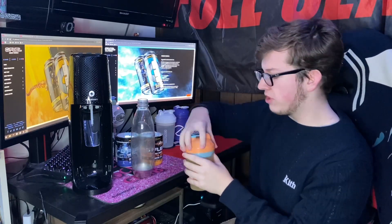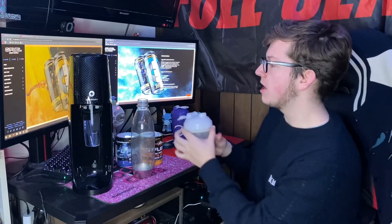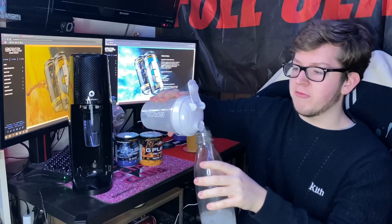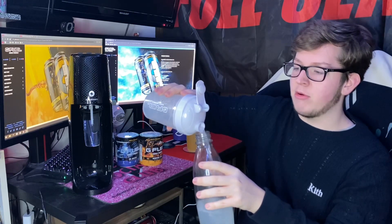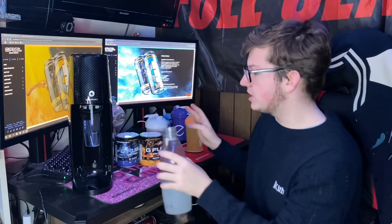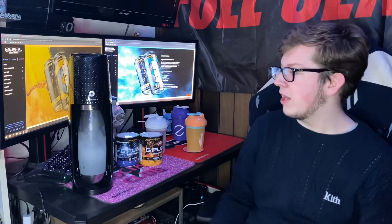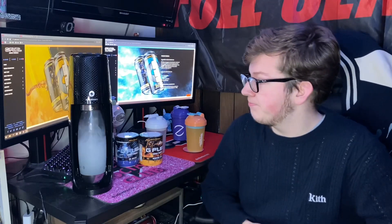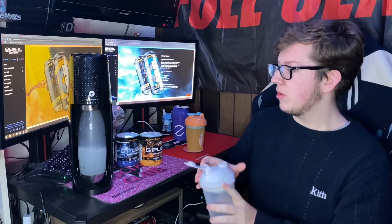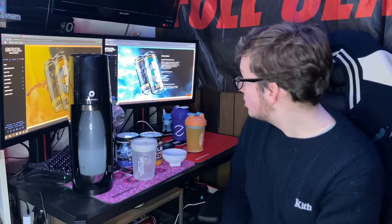Next up we're also going to do the Ice Shatter flavor, and then we're going to give both of them a taste. Here we go with the Ice Shatter — I'm going to put that into the bottle. Just like that. Both these flavors are really good. I'm pretty sure they're sold out on GFuel's website right now, but they should be restocking shortly, so make sure to sign up for in-stock alerts on their website. Here we go, this is the Ice Shatter one.